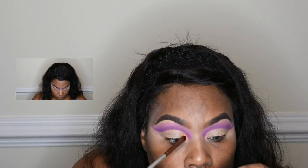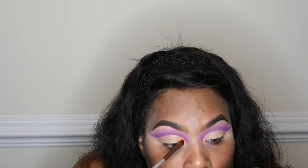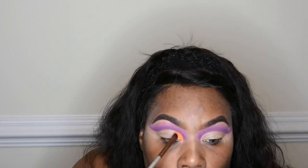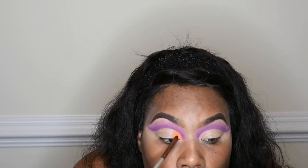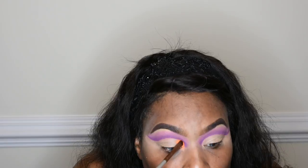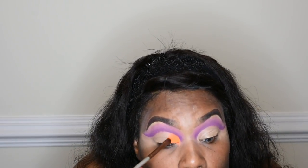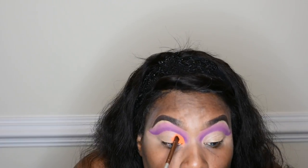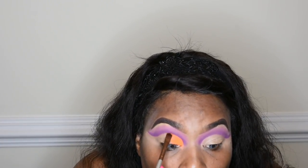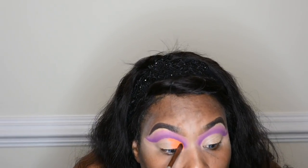Here I am using the neon orange shade. Because I wanted to simulate a sunset, I started with the orange first in the inner corner and I'm just working it about a little bit past halfway. This color is so pigmented — it is so pretty, so dope — and I love this color with the purple.